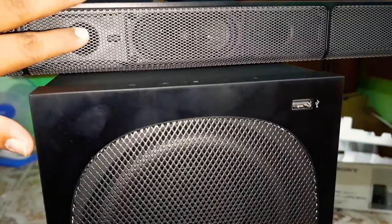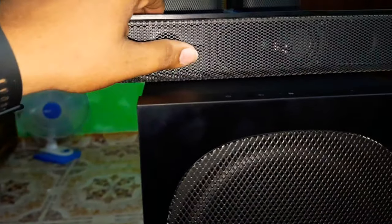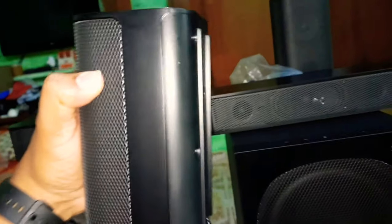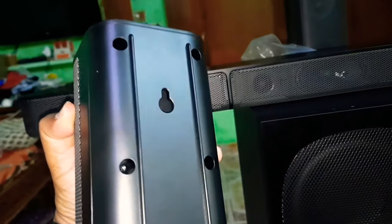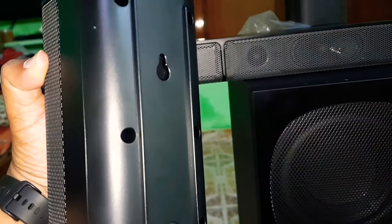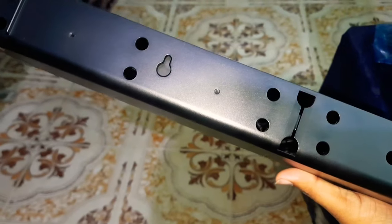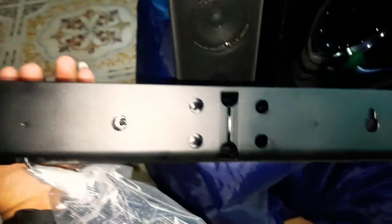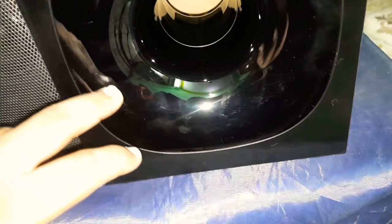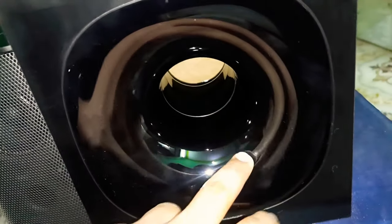We have finished looking at the speakers. The speakers fit the wall mount mode. This is the back side of the speakers. We also fit the wall mode on the back side. We can also fit the TV on the table. Here we have a glossy finish — it looks very shiny. This is a new look.